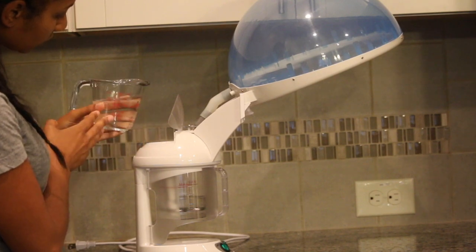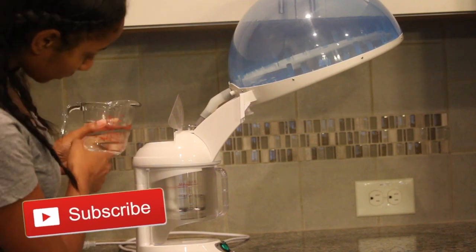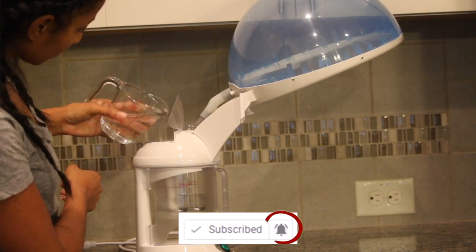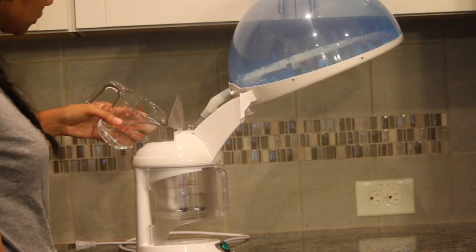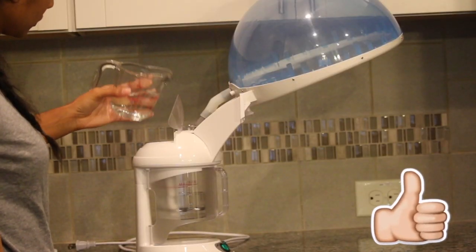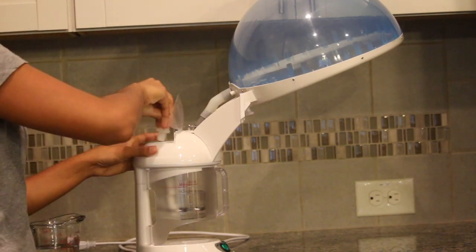Before we get started, go ahead and hit that red button if you haven't already. If you are subscribed, make sure you hit that notification bell because if you don't, you won't see anything. Please don't forget to give this video a big thumbs up.